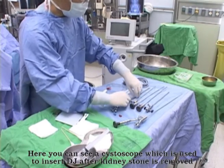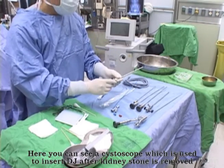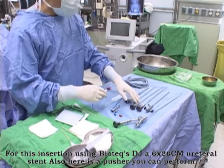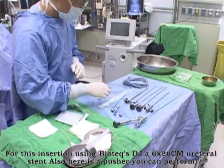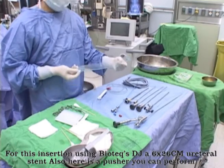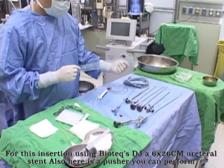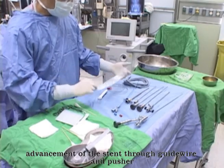Here you can see a cystoscope, which is used to insert a DJ stent after a kidney stone is removed. For this insertion, using a Biotex DJ, a 6 x 26 cm ureteral stent. Also, here is a pusher. You can perform advancement of the stent through the guide wire and pusher.